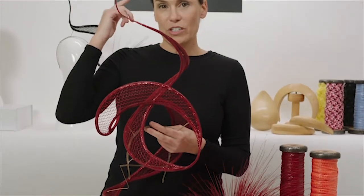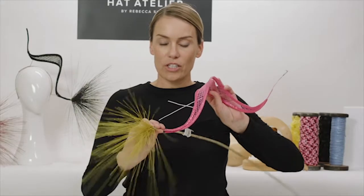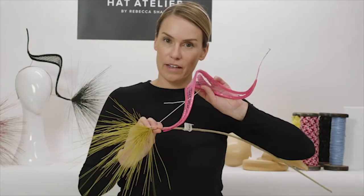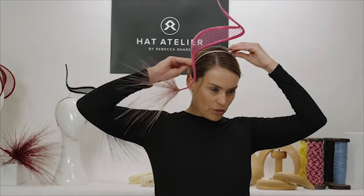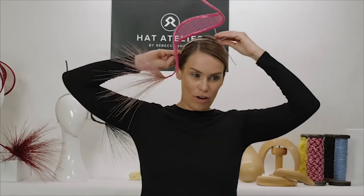Master milliner Rebecca Sher will guide you through her detailed process of preparing and constructing a striking creation that appears to be floating off the head. You will also learn methods of colouring, explore various materials, and tips for trimming your own unique floating headpiece.